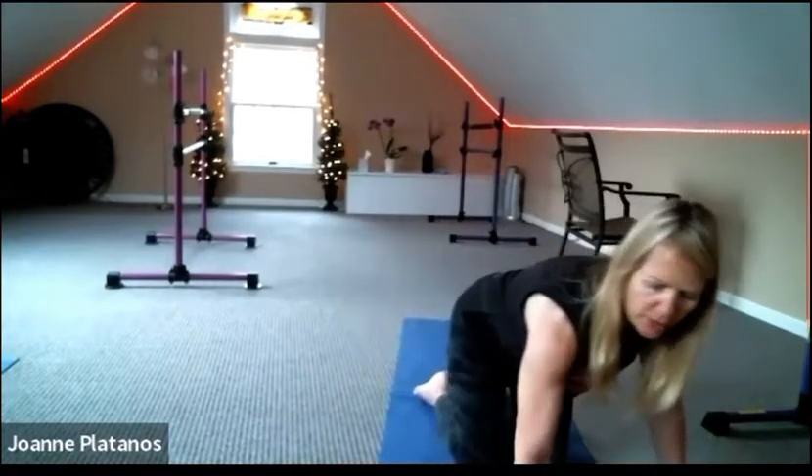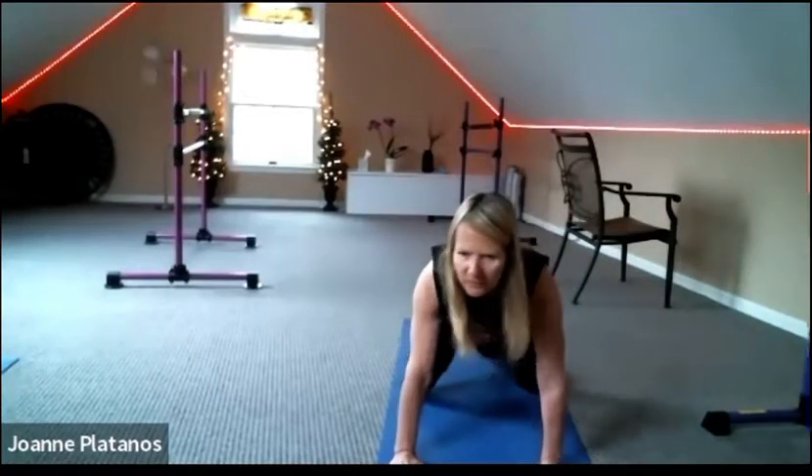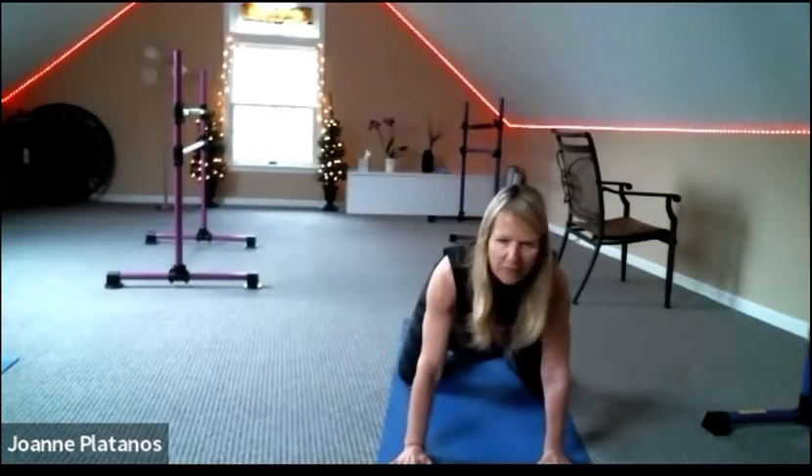Place your arms anywhere you'd like. Feet can be flat or you can curl your toes under and lift your heels. Knees any width you'd like. Relax your forehead and breathe.